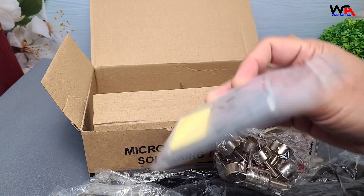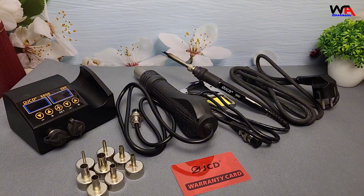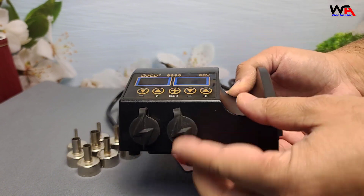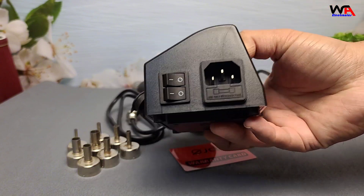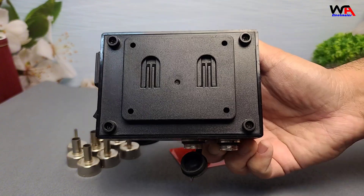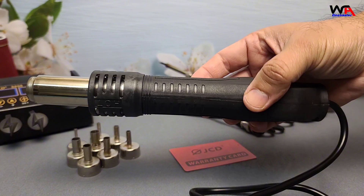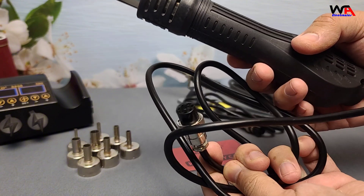Let's open it up. First, we have the main unit itself — solid build, lightweight, and has a clean finish. Next up, the hot air gun. With its ergonomic handle and detachable nozzle, it feels good in hand.